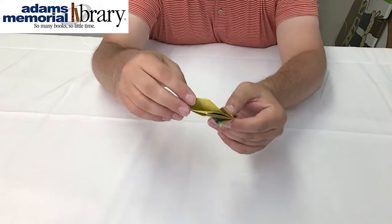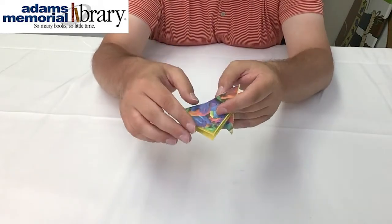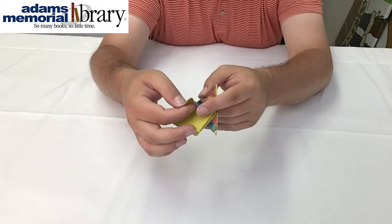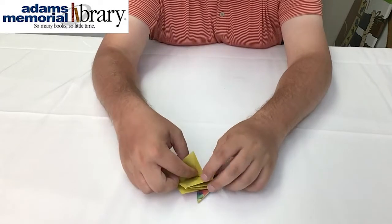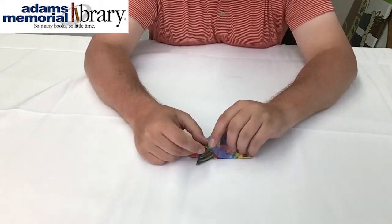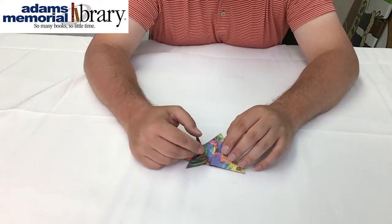To make the second set of spines, we're going to flip this flap back down temporarily, and we're going to use a vertical fold mark right here in our paper to make the second spine. Now this step can be a little bit tricky, but essentially what we want to do is two things at exactly the same time.